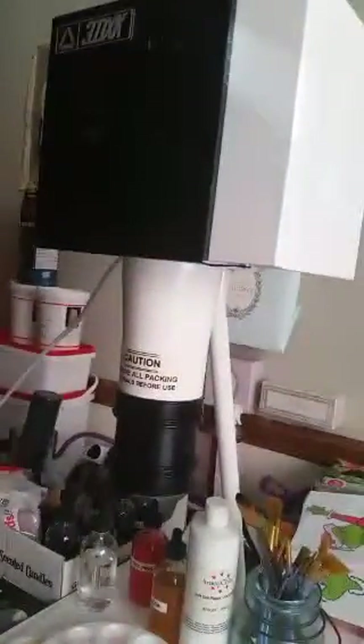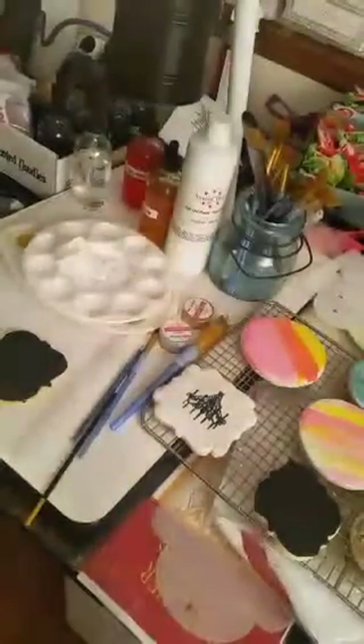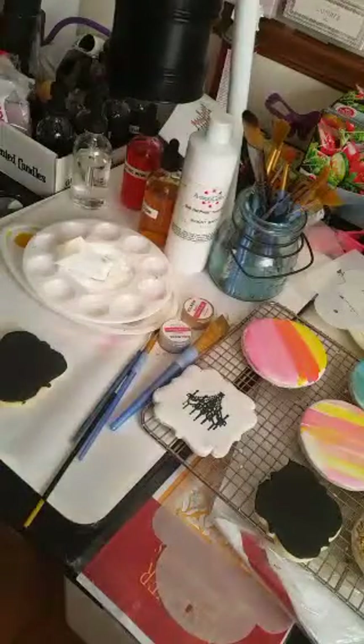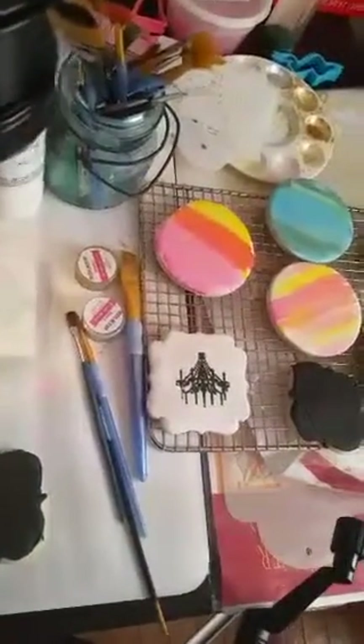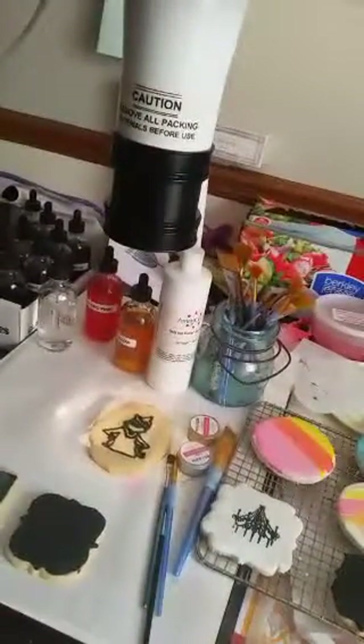Copy Cake — spelled K-O-P-Y — it's a projector for cakes, kind of like an old-fashioned Pico projector. You can copy stuff onto your cakes. It's bigger and more designed for cakes, but I bought a special reduction lens which gets it small enough for cookies. You can see the Grinch being projected — you put your cookie under it and draw with an edible marker. I got it used on one of the selling groups on Facebook.